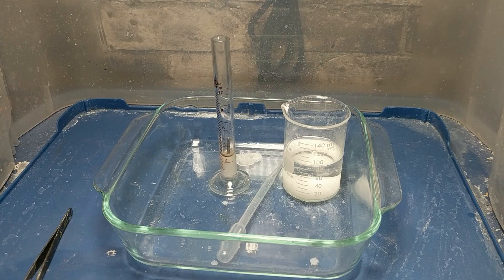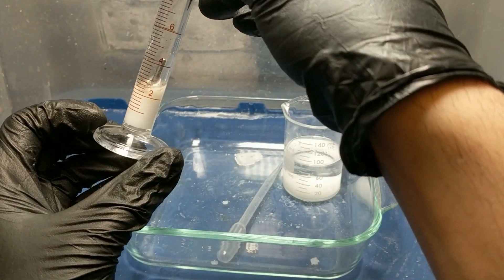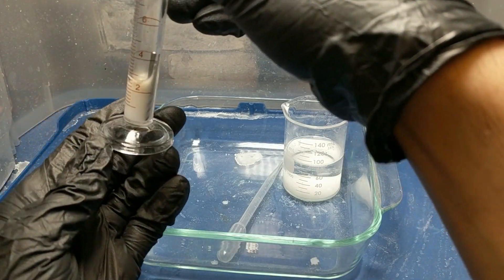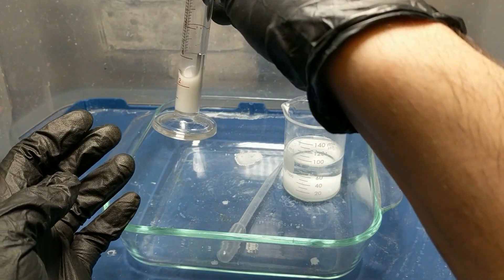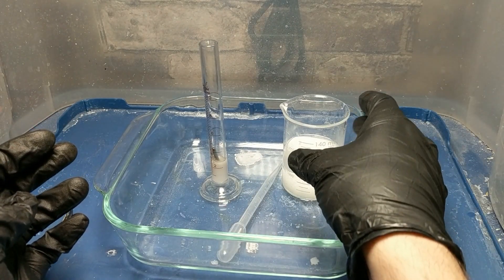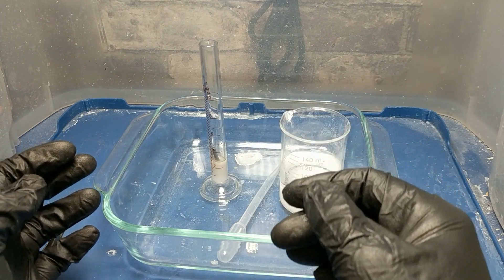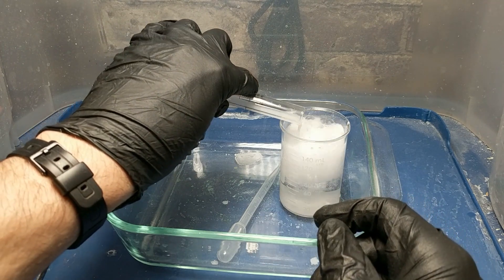Alright, we're back. It's been a couple minutes and the reaction is mostly complete. You can see it's still fairly cloudy with very small micro bubbles, and there's some aluminum particulate floating on the surface, but this is mostly finished. So what we can do is take this and dump it into this beaker filled with sodium bicarbonate — just baking soda and water — to neutralize the remaining acid.